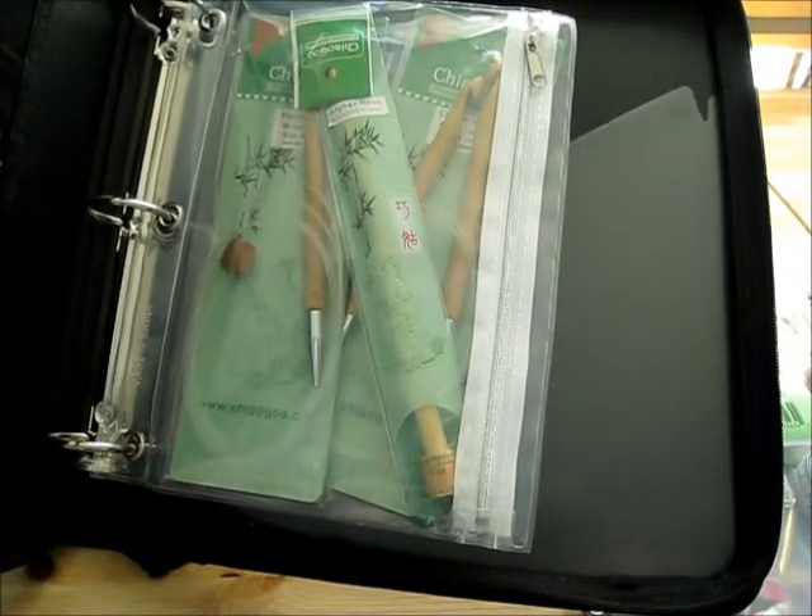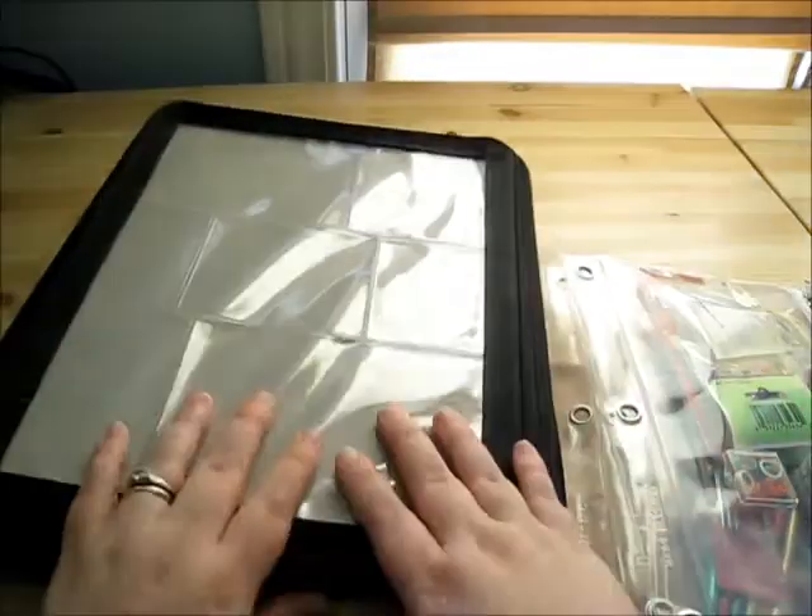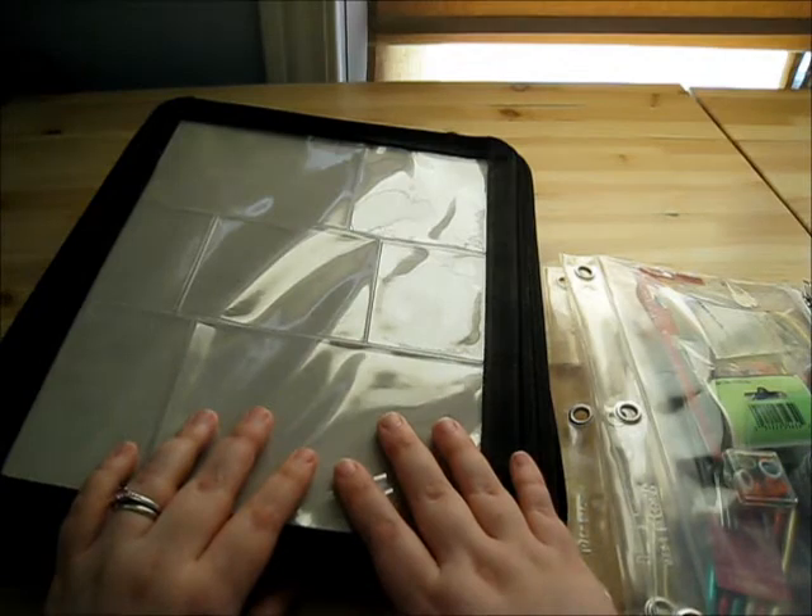They do come in different sizes, but those are probably a little bit more expensive. Once you put everything in there, you can zip it all up and you're ready to go.